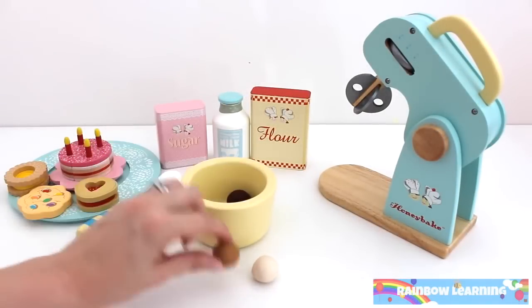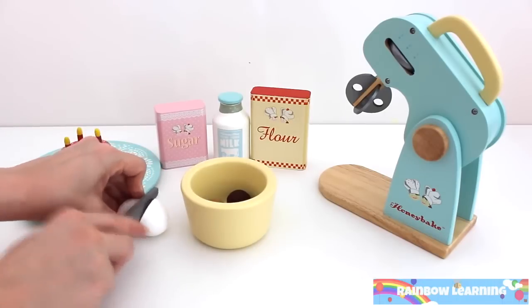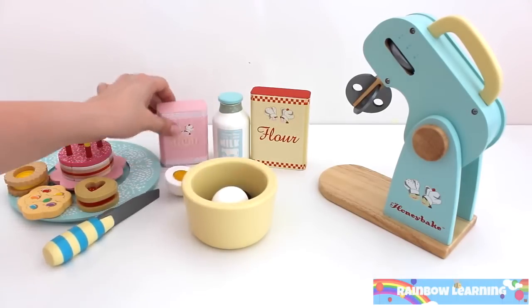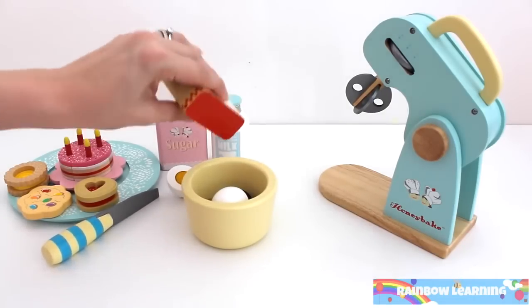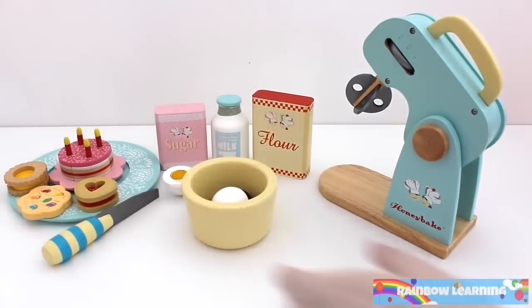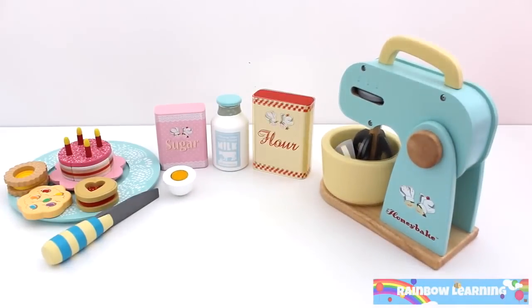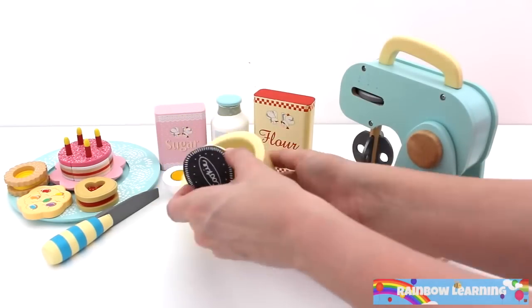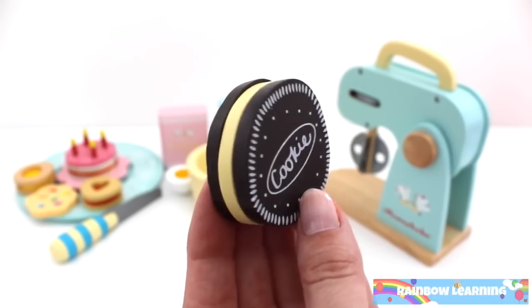Maybe I'll make something chocolate flavored this time. Add egg, sugar, milk and flour. Let's mix. Wow! One chocolate cookie.